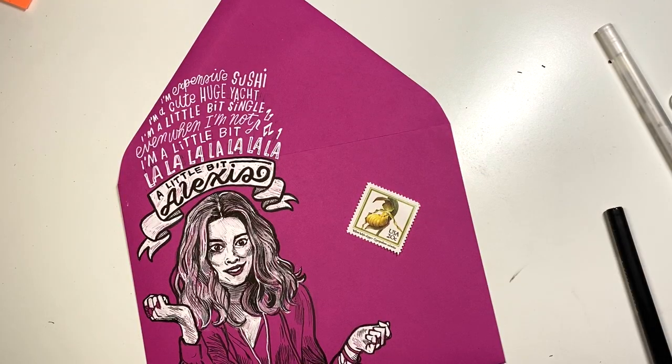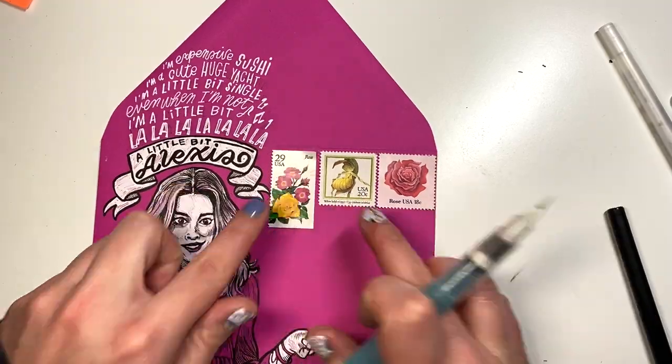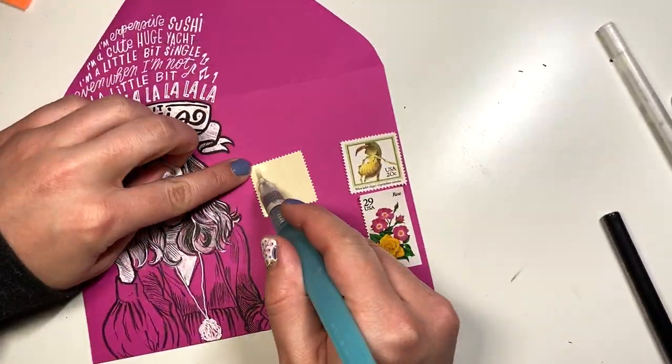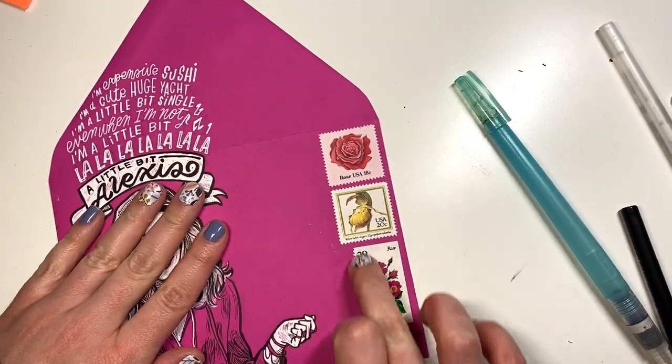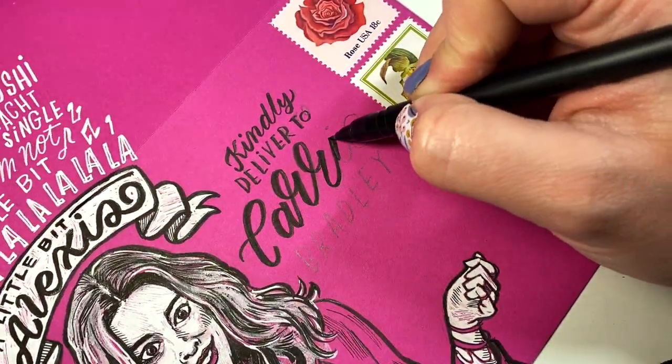Now you're going to see all the different stamp arrangements I attempted, and it just goes to show — this is my favorite part, honestly. Like arranging stamps — it's such a nerdy thing to say, but I just love it. I do not always get it right the first time, and so you can see all the attempts that I made. Now I have it addressed to Carrie.